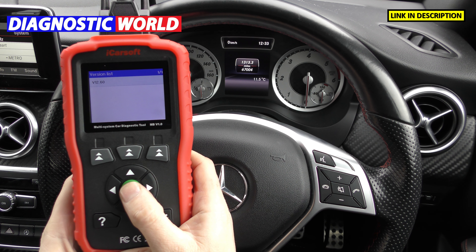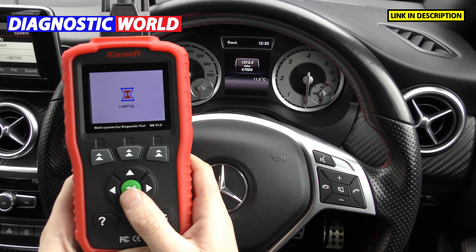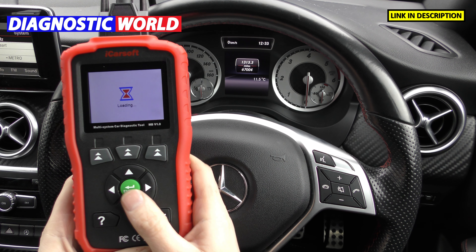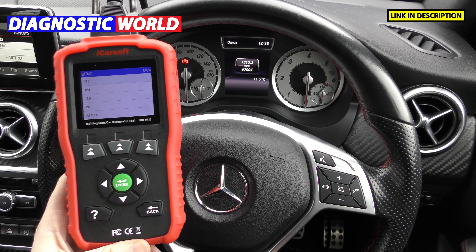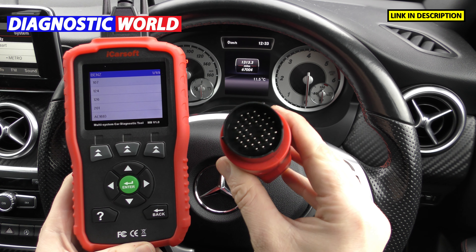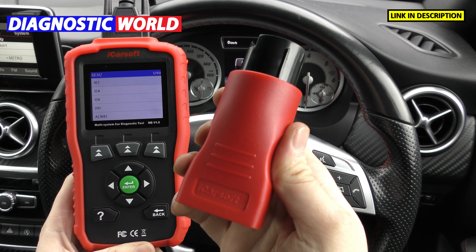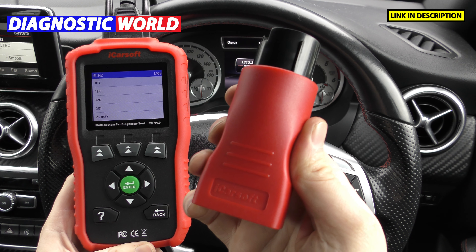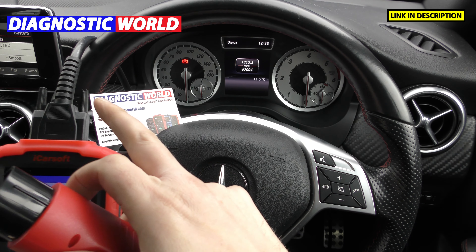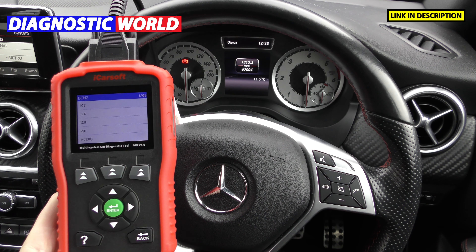Mercedes cars that don't even have the 16-pin port. A lot of these older Mercedes cars have 38-pin diagnostic ports and basically they use this connector here. That is your 38-pin connector, and this is an official iCarsoft product. The reason this will work is first of all this cable here is running into the diagnostic port of this vehicle — I'll show you that in a second.